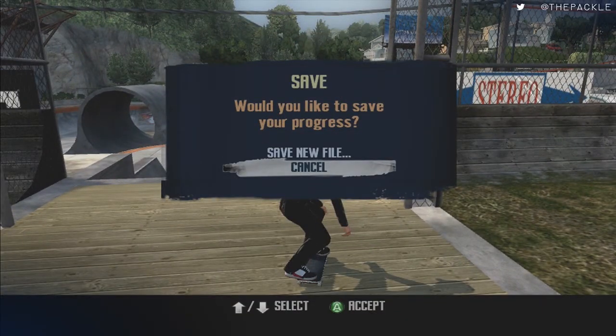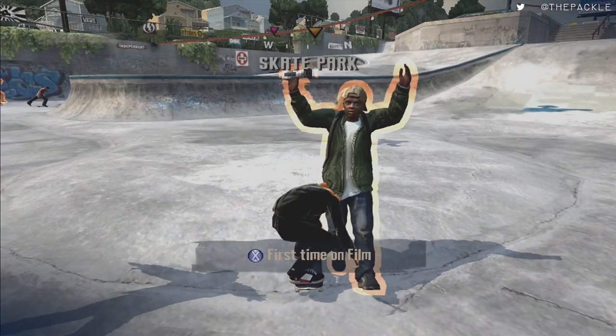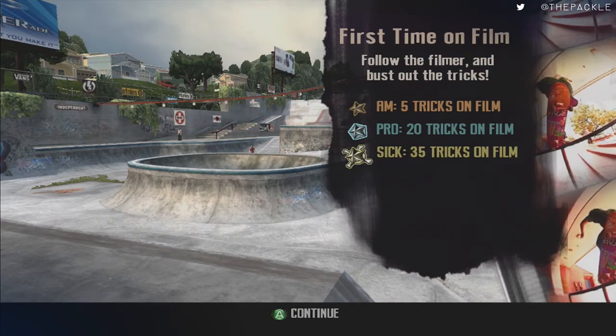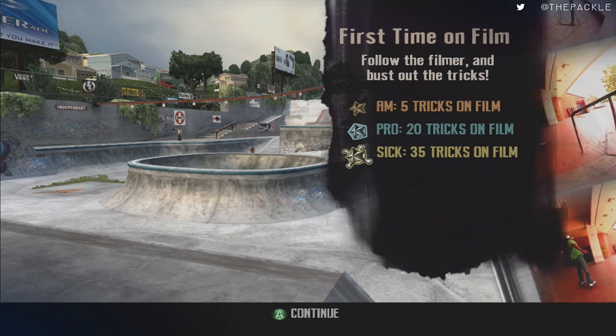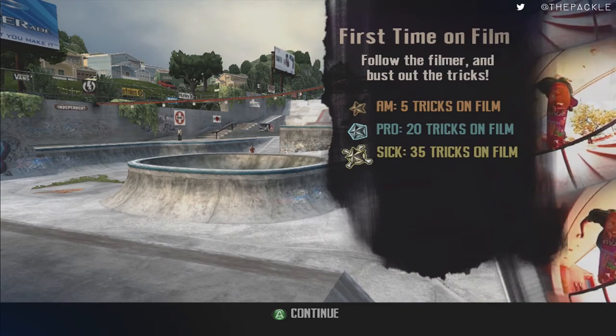Throughout the game you'll also get notifications to save — they should be at roughly the same points every single time as long as you're consistent. Every single time, you want to make sure you cancel. Drop down here and talk to this guy again. When you're doing film challenges, the exact same moves will be the same throughout every single run — there's no difference. For this one we're going to do any flip, any grab, any flip, any grab, any flip, and end the goal.